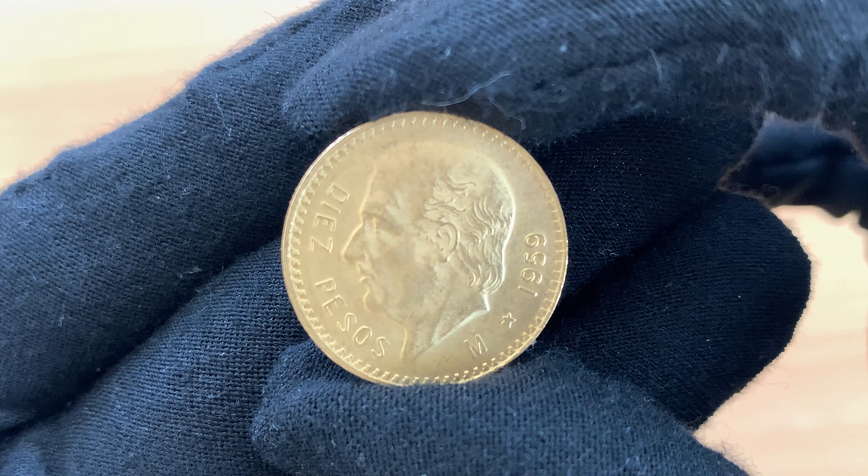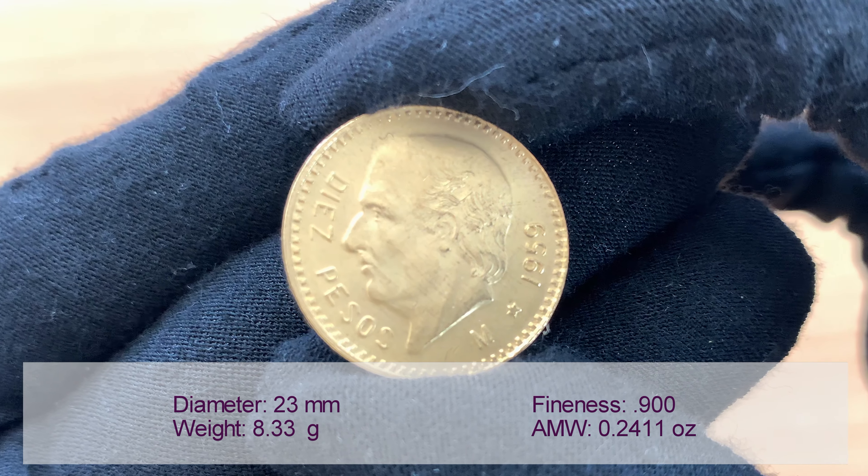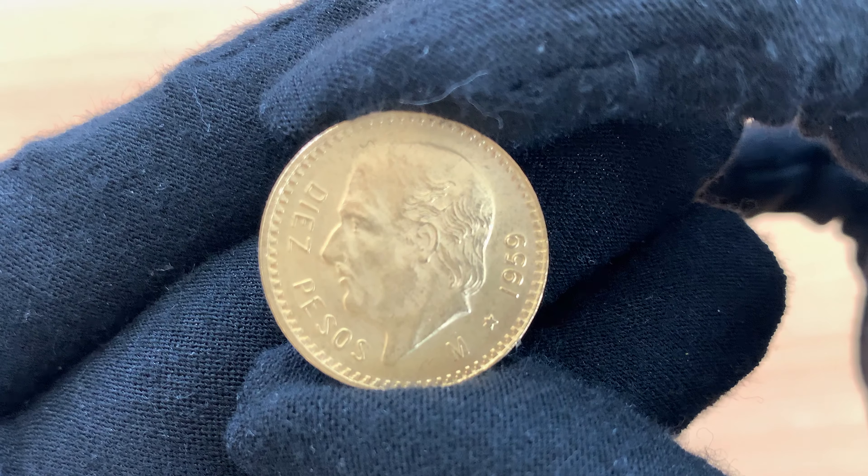These coins weigh 8.33 grams and are struck in 0.900 fine gold. Each coin contains 0.2411 troy ounces of the precious metal.